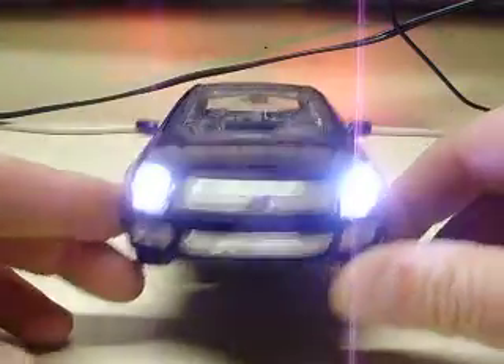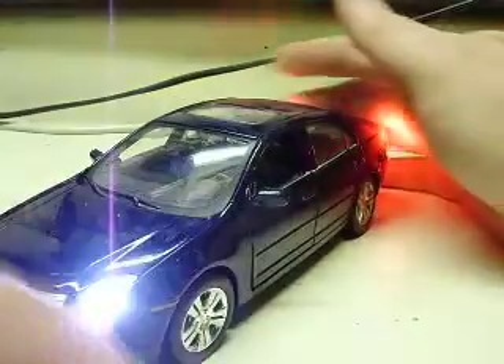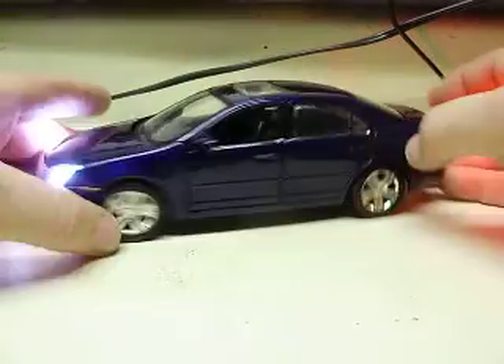Go ahead and turn this thing on. Like I said, it's a very basic setup. Nice hyper-white headlights and red tail lights, of course. That's what you wanted installed on that.